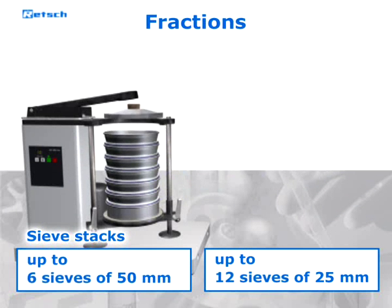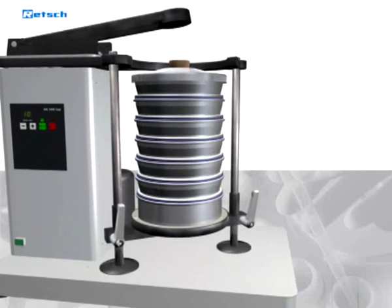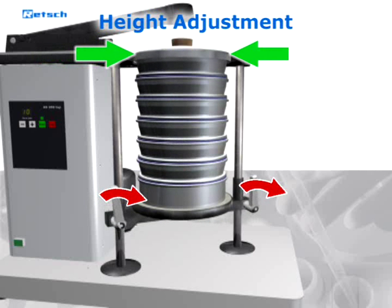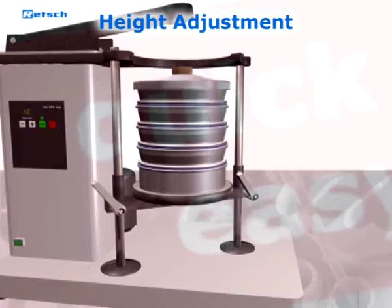The sieve stack is simply placed on the vertically adjustable sieve plate. To adjust the height, the clamp bolts are loosened and fixed again in the desired position. Thus, an adjustment to different sieve stack heights can be realized quickly and easily.